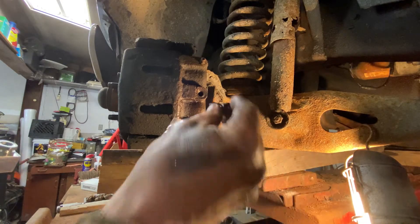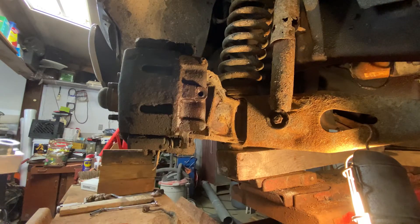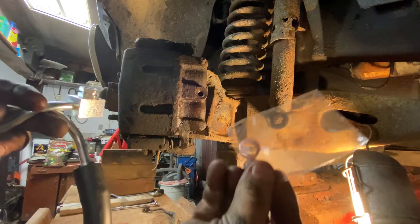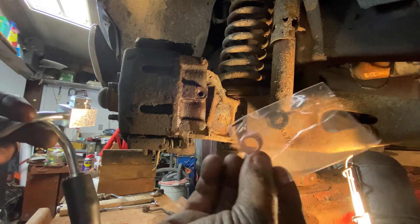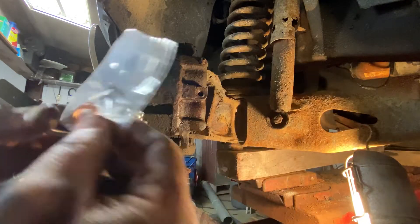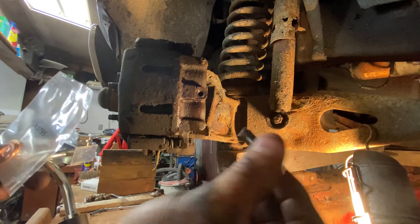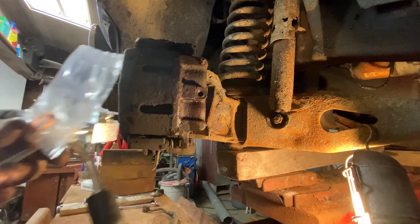I want you to take note: the bolt that holds all this in does not come with your new line. However, the new line does come with two new seals — gaskets here. So you've got those, but you've got to reuse your old bolt. You want to make sure that's good and clean too. So we're going to clean that off real quick, and then we'll start putting this back in.